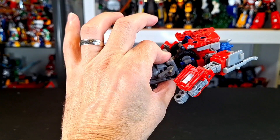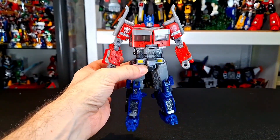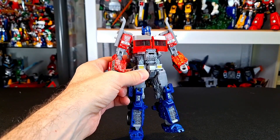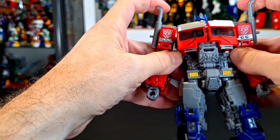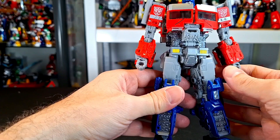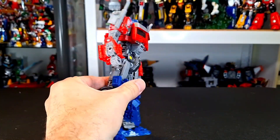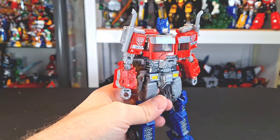Proportions, like I said, feel a little bit odd to me. But I'm not tossing this to the side or anything. It's still a Prime and I still like it. The articulation, as you saw, was really great. But I am disappointed. I feel like this could have been even better.